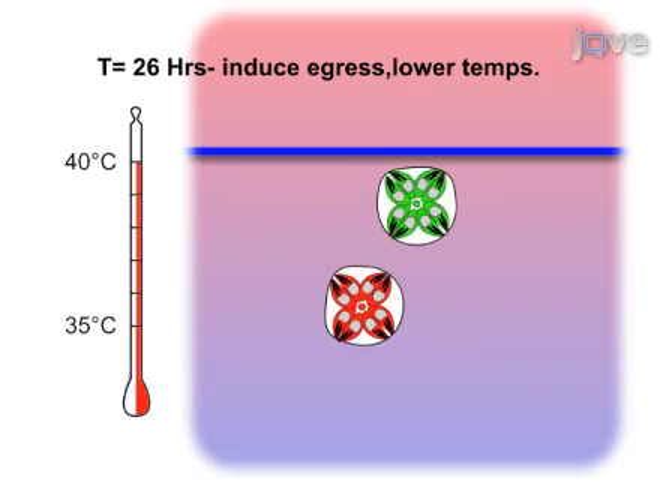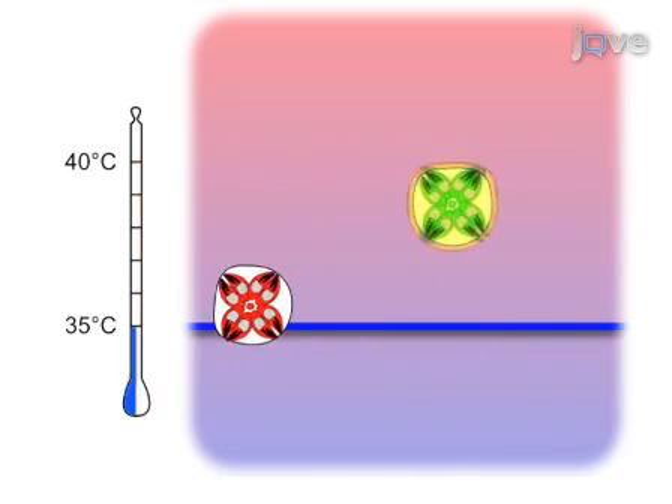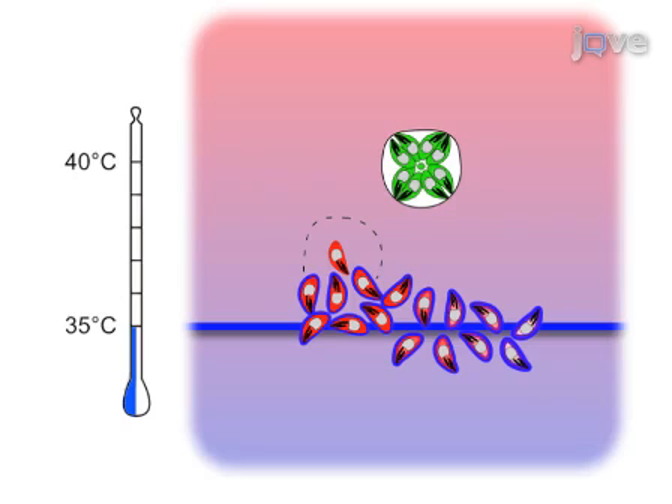After 26 hours, the vacuoles contain 8 to 16 parasites. Next, cells are stimulated with egress-inducing compounds. Mutant parasites with a defect in egress will remain intracellular, whereas wild-type parasites will egress into the medium.